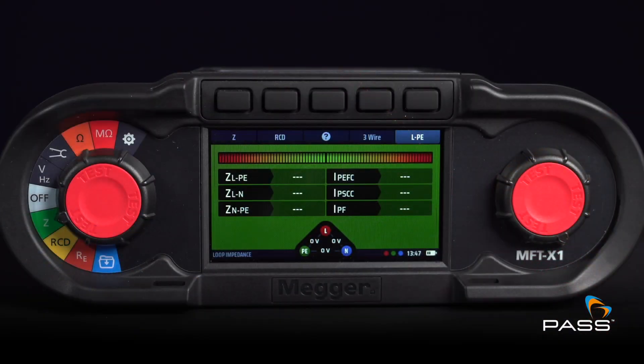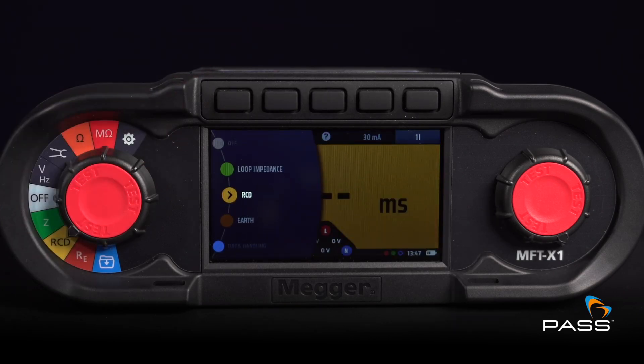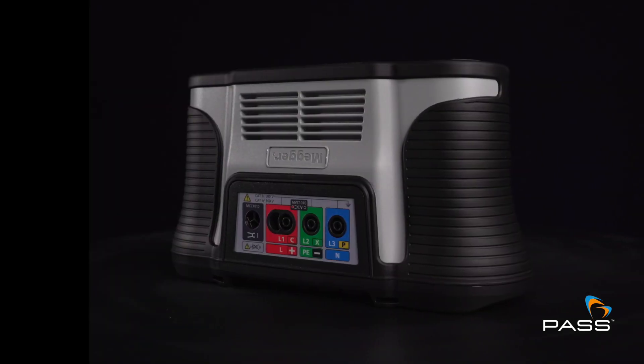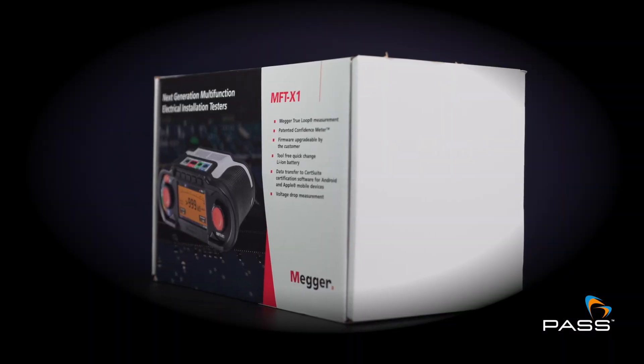The MFT X1 gives you a clear, backlit display so you are able to work in any conditions. Fully compatible with CertSuite for easy certification generation and reporting.